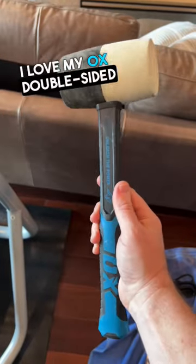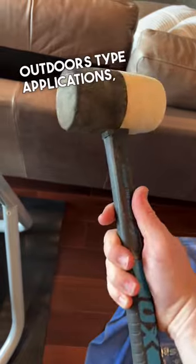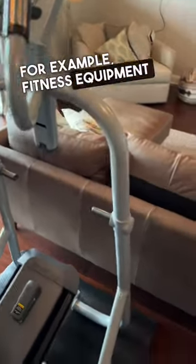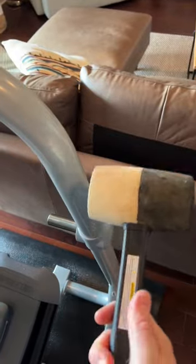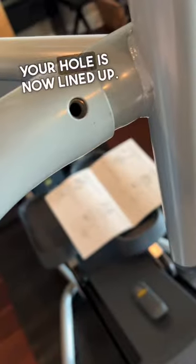All right, this is why I love my Aux double-sided mallet. You got the black side for rough and outdoor type applications, but if you don't want to mar — for example, fitness equipment and you need holes to line up — use the white side and just knock it into place. It will not mar your equipment and your hole is now lined up.